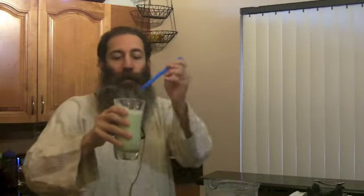There we have our fresh homemade almond milk. I'll throw a straw in there. Folks, you're going to love this one.